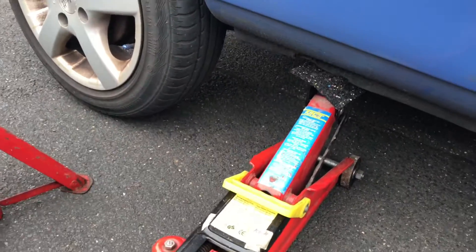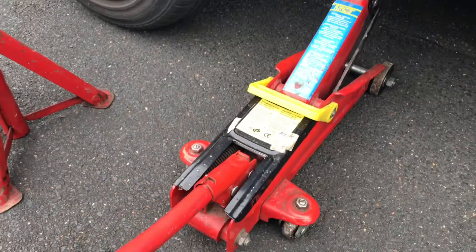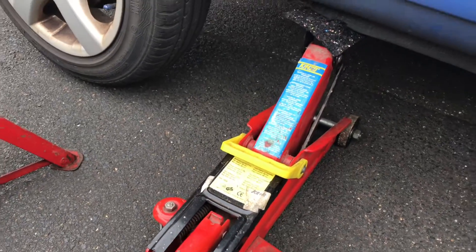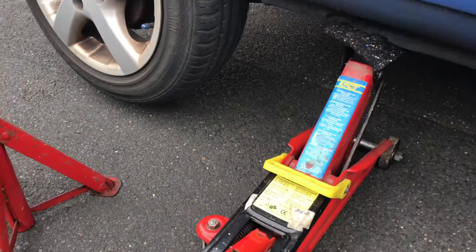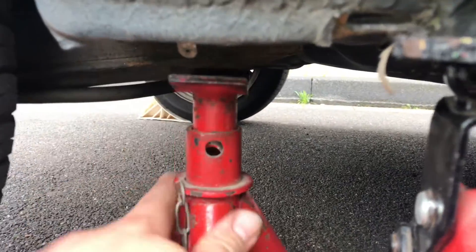Now it's lifting time. As you can see, the car begins to rise on one side. Good job — now it's time to support the car with the second support stand.